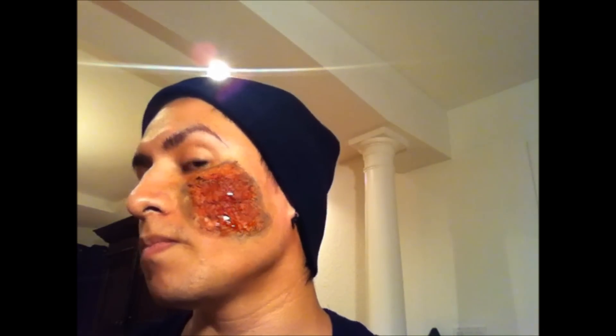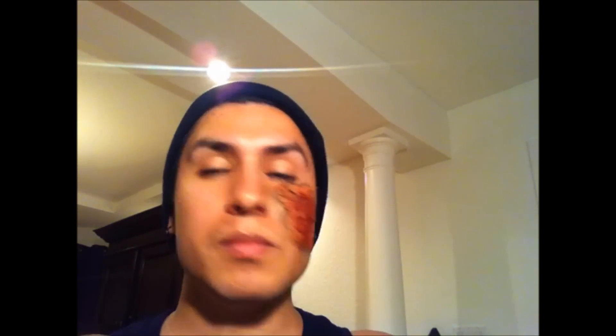You guys have an idea on how to accomplish a burnt effect. You can blend it however you want — it's completely up to you. That is your burnt Halloween fleshy — however you want to describe it — burnt effect. Make sure to subscribe up on top, and if you have any comments, leave them down below. Until then, bye guys!